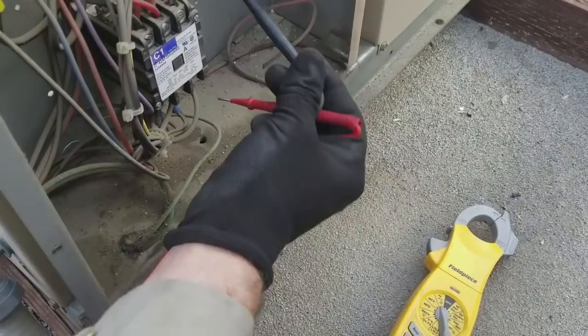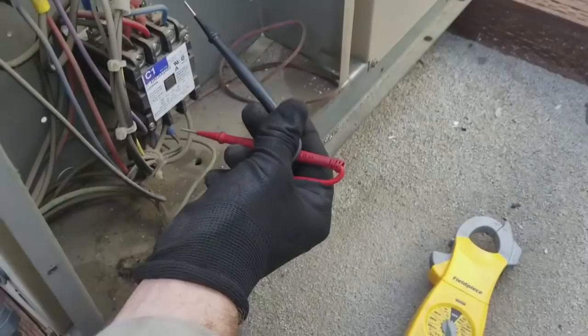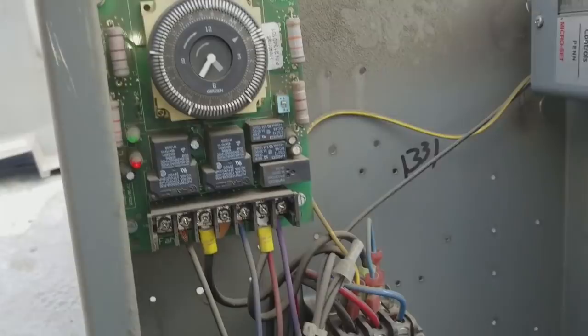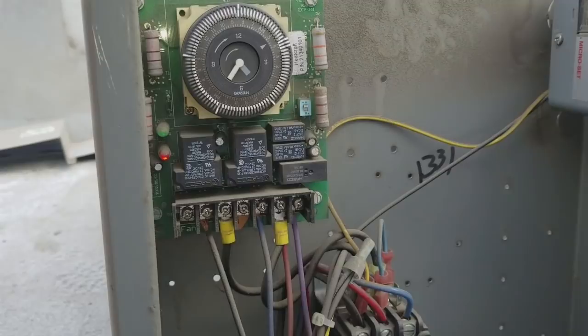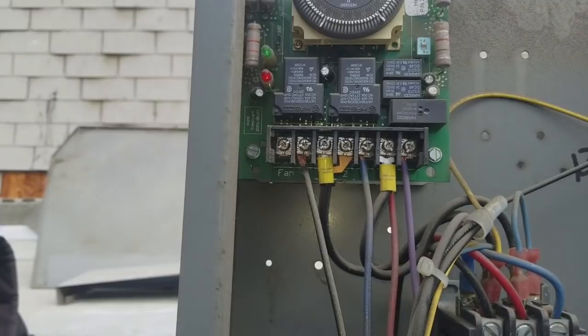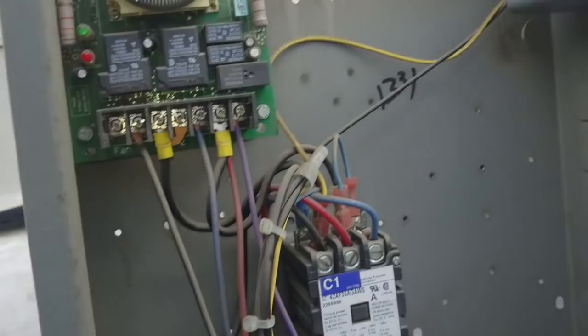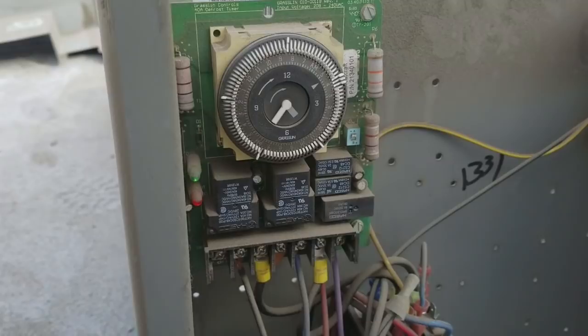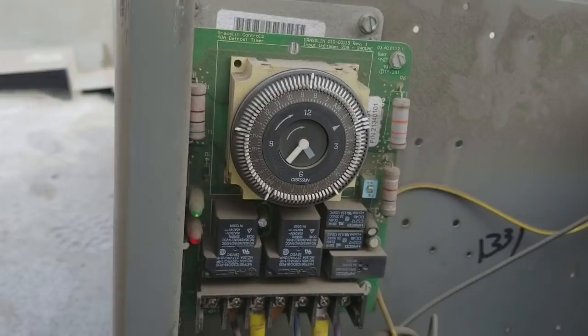Load leg three to ground — nothing. Load leg two to ground — nothing. Load leg one to ground — nothing. So there's nothing that's an obvious short. But look at this defrost timer — it looks like it just came out of defrost. At the bottom of the timer, there's an X terminal wired on number three, so this looks like electric heat defrost. Given the blown fuse and the fact that we just came out of defrost, before I replace that fuse I'm going to check the electric heaters — it's plausible the unit blew the fuse during defrost.